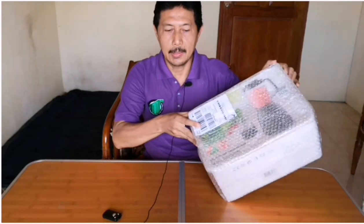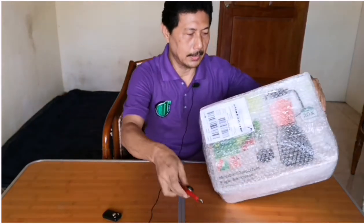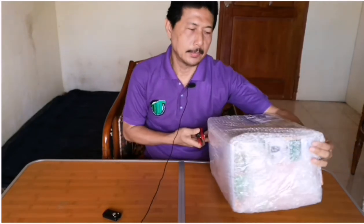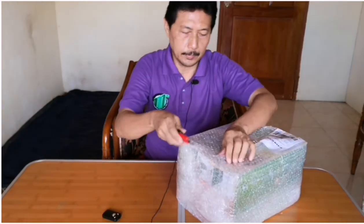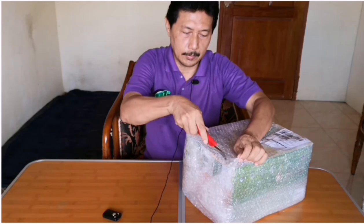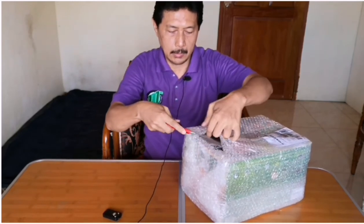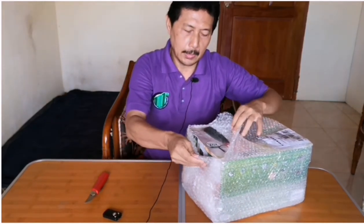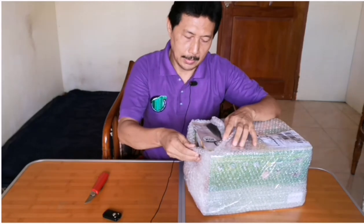Assalamualaikum warahmatullahi wabarakatuh, ketemu lagi di HOMETEKNO channel teman-teman. Kali ini kita akan melakukan review terhadap blender Philips. Ini pesanannya sudah datang dari Lazada, kita akan coba buka. Ini blender tipe Dura Vita Tritan jar.